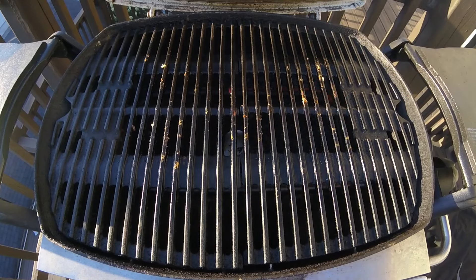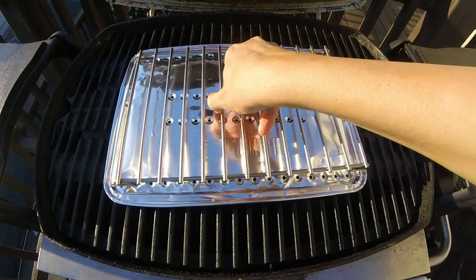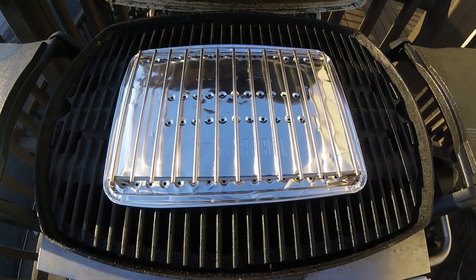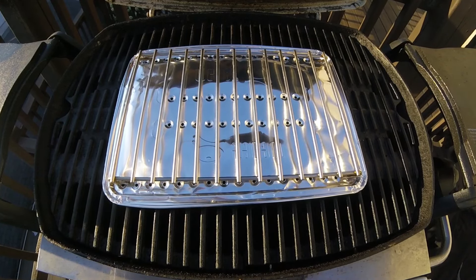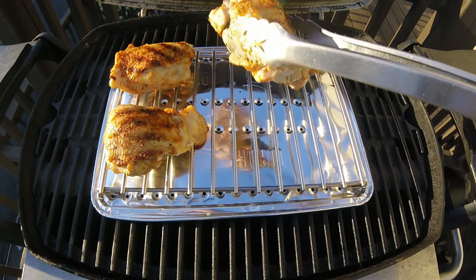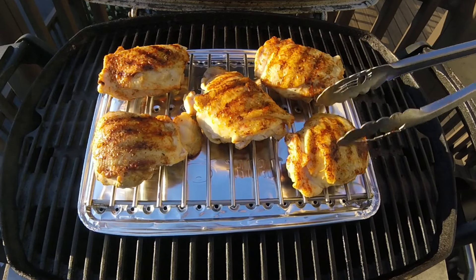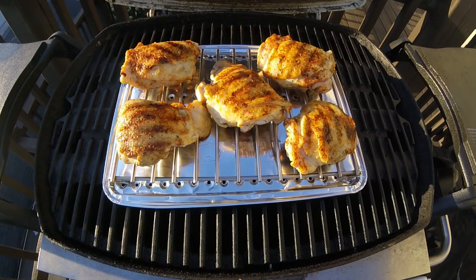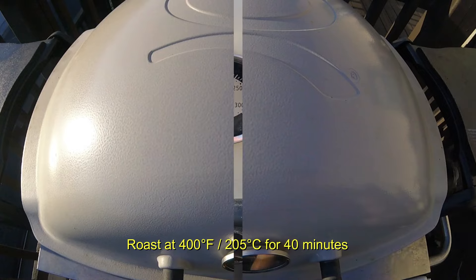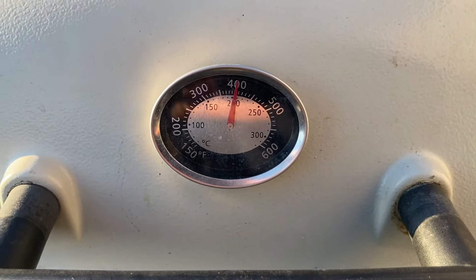Now we're going to reset our Weber Q from direct grilling to indirect grilling. What that entails is laying down a Weber Q roasting shield and laying down a roasting rack on top of that. Combined, these accessories essentially convert your Weber Q into an outdoor oven. Lay the chicken thighs skin side up to begin, because this will crisp up that skin very nicely, and make sure you leave a little space between each thigh so that the hot air can circulate. Then simply shut the lid and let these cook at about 400 degrees Fahrenheit or 200 degrees Celsius for about 40 minutes total, monitoring your temperatures closely.